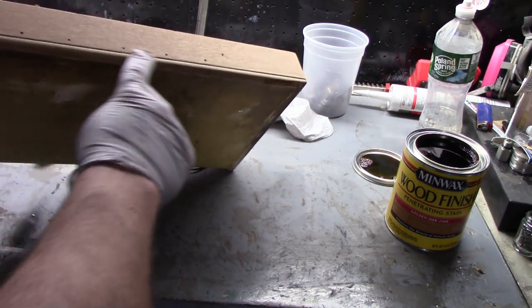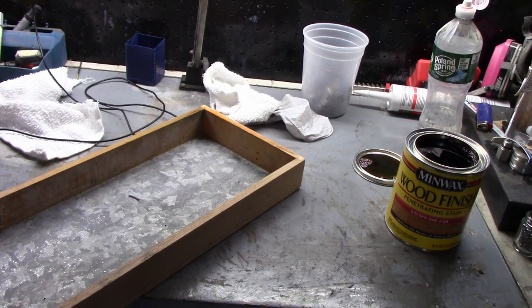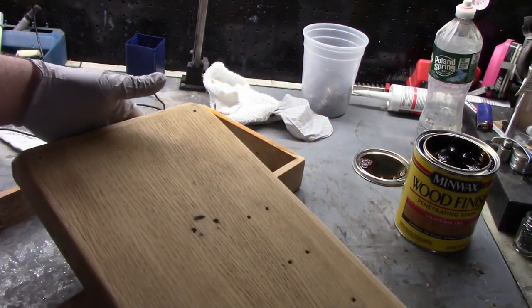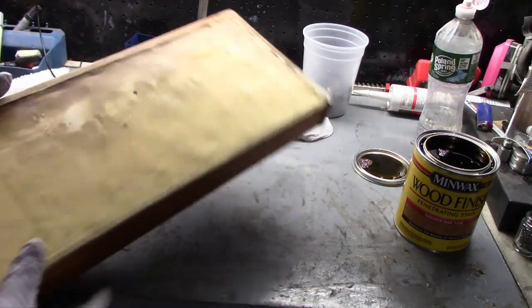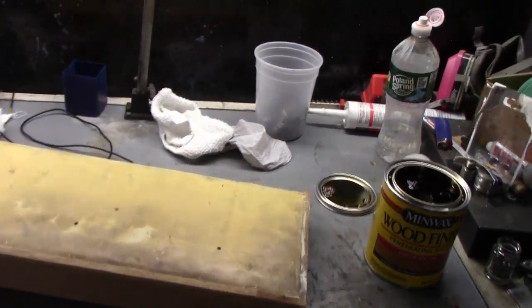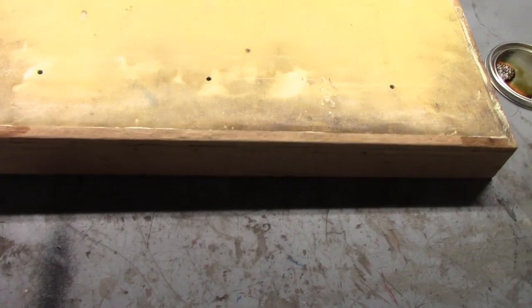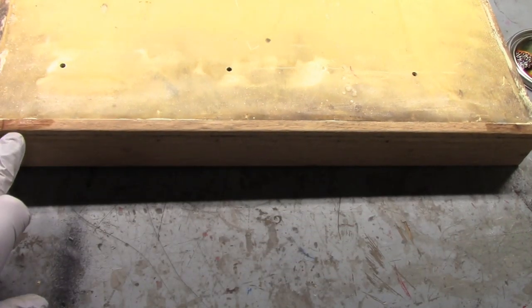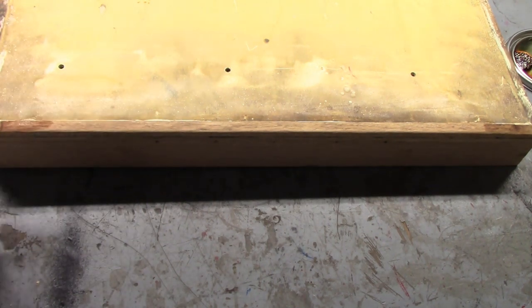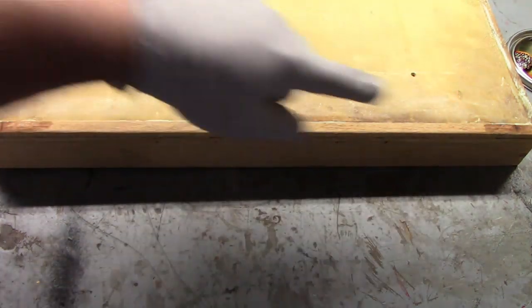We have a few holes here that aren't original, but it is what it is. Let me grab the actual top so you can see something a little larger. Here's the top — sanded, wiped off with tack cloth. I just took a little bit of golden oak stain on the bottom of the bottom drawer, and this is early American stain. You can see that's a little bit darker.